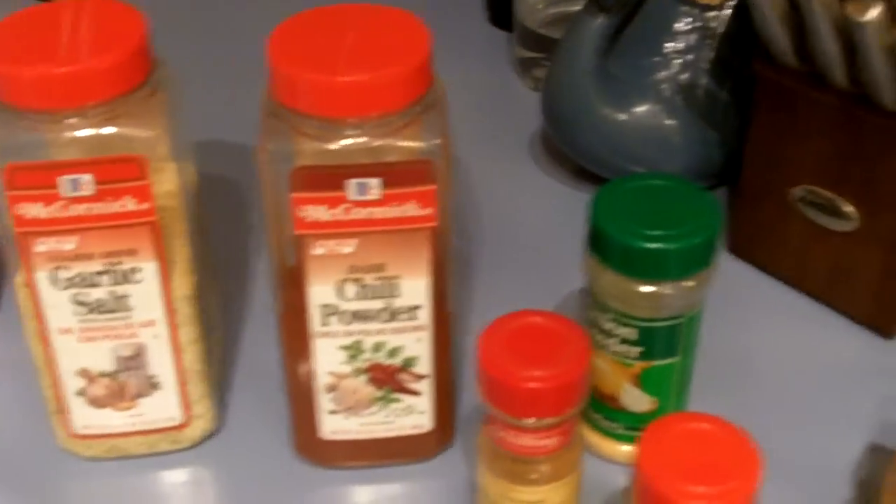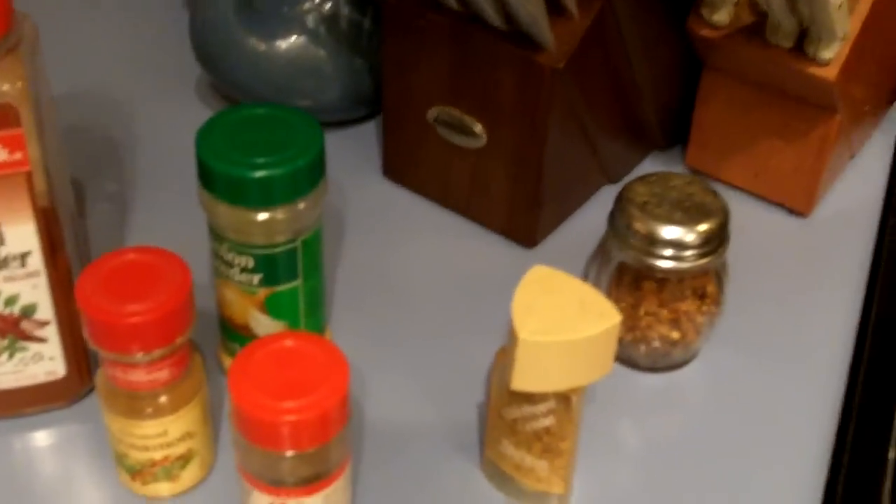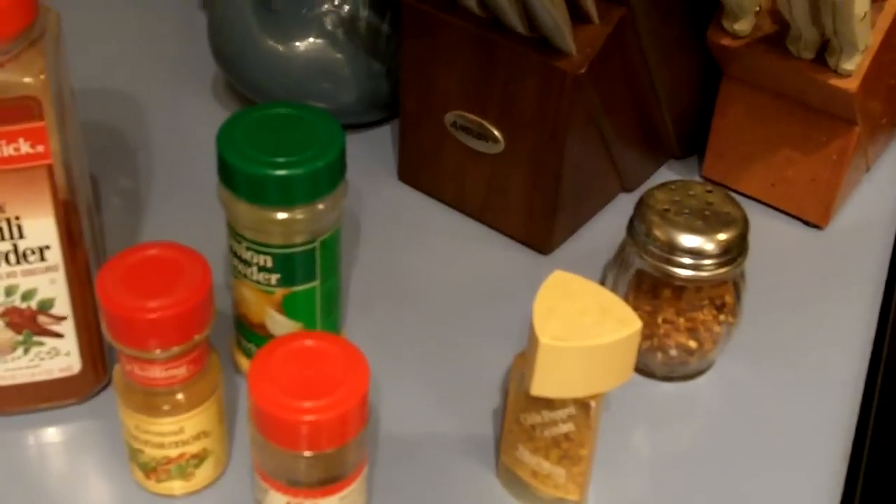These are just some of the ingredients you use. All right, that's all. Have fun.